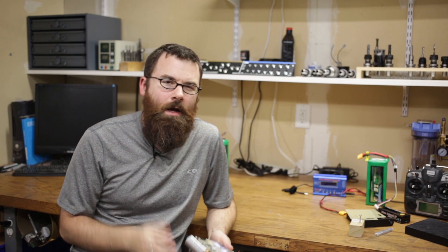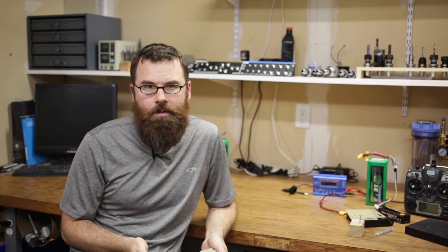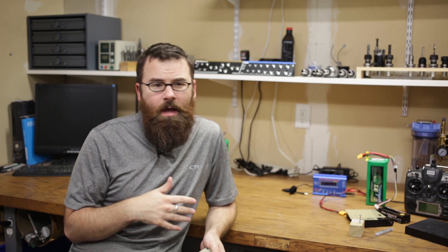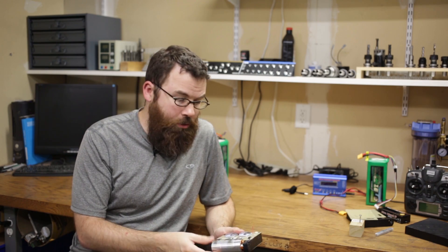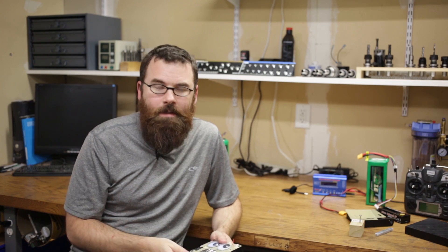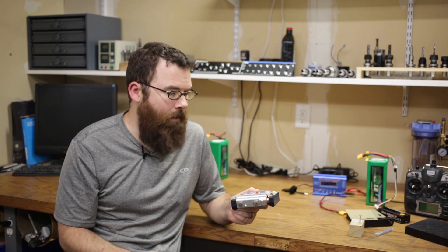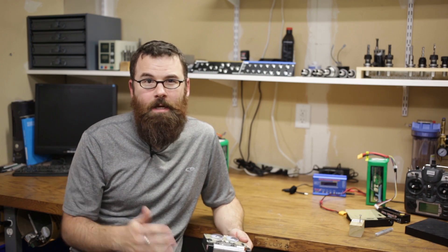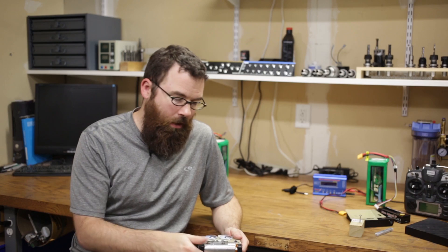When you design a combat robot, there are a lot of different design considerations. You can do more of a defensive thing like a wedge or possibly a flipper, or you can do something more offensive like a drum or a spinning bar, maybe even a shell spinner. There are a lot of classic designs out there, and the rotating drum is a really nice design.